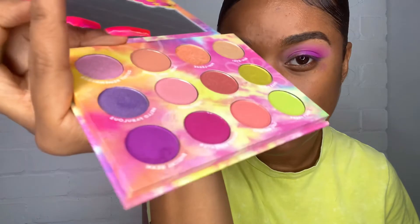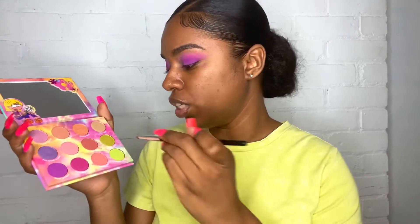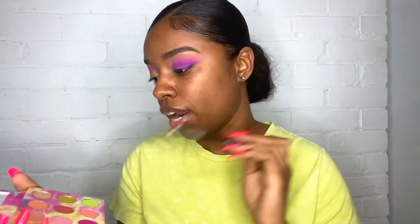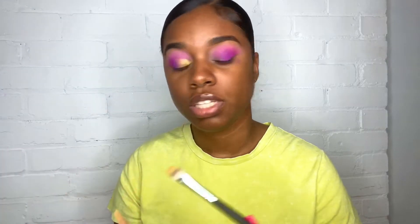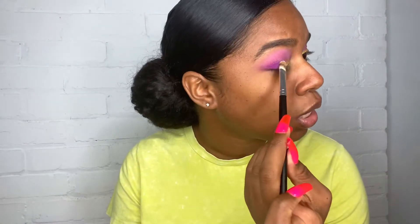I'm going back into that purple shade 'Digital Beam' to fuse those two together. The kickup in this pan — look at that purple dust just everywhere. With a flat brush I'm going into 'Dear Diary' and placing that on the lid. I'm not going to lie, I feel like this one shade is carrying the entire palette and I haven't even dipped into all of them yet. But I want to see what this is about — what went wrong, ColourPop? I was so excited for this palette and I'm so disappointed.